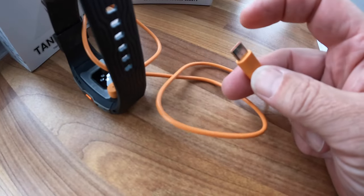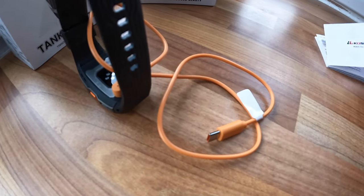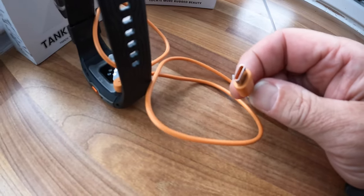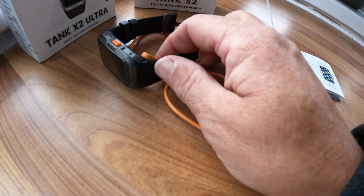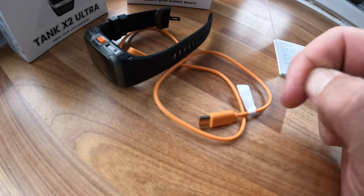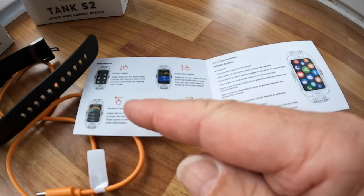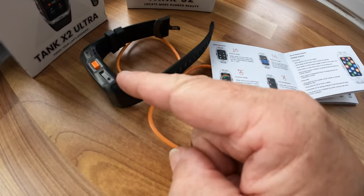It needs to come with a USB adapter because not everybody has USB-C yet. I know everyone's changing to them but they're not yet readily available. I've only got a C port on my power banks, so I've had to buy a plug with a USB-C type charger.